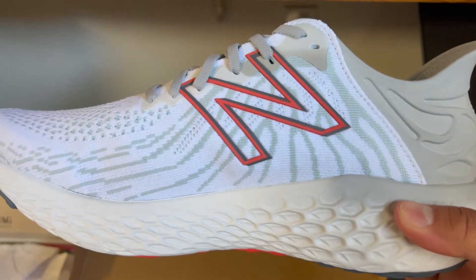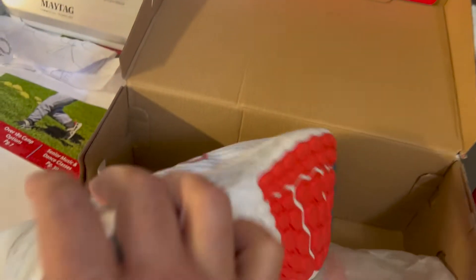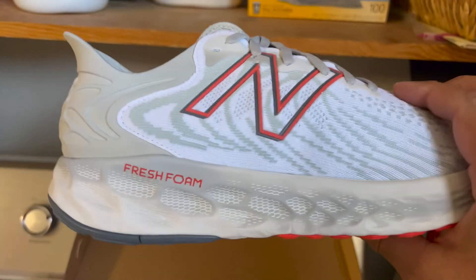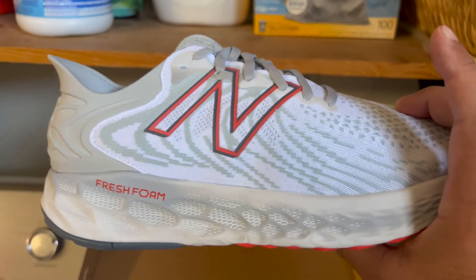I walk my dog probably five miles a day, I like to run a couple miles a week, play tennis — this shoe, there's never been anything better. It's the most comfortable shoe ever.